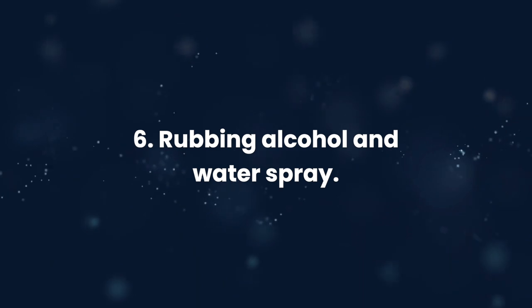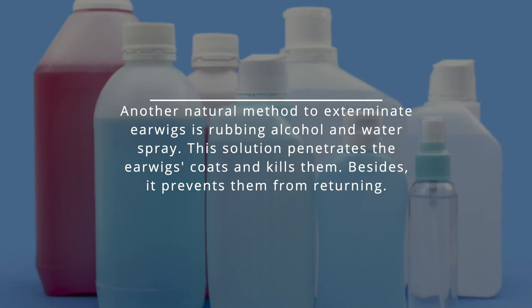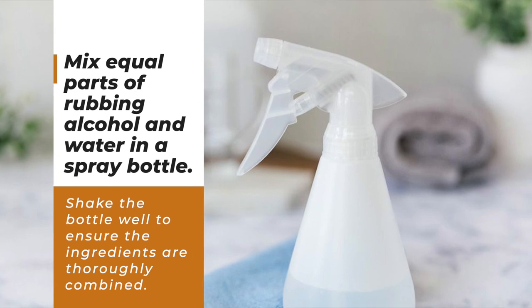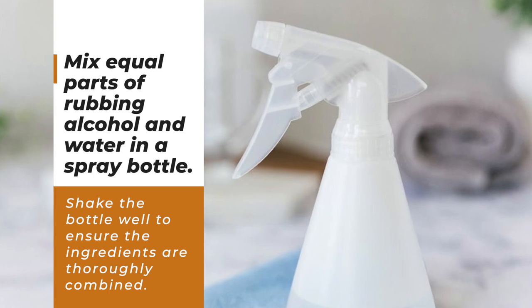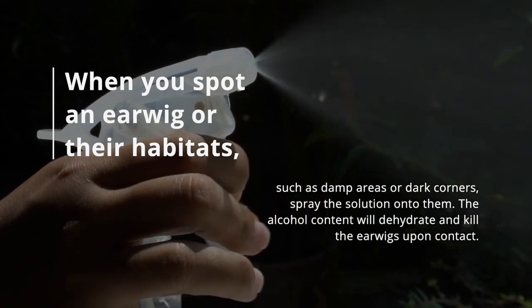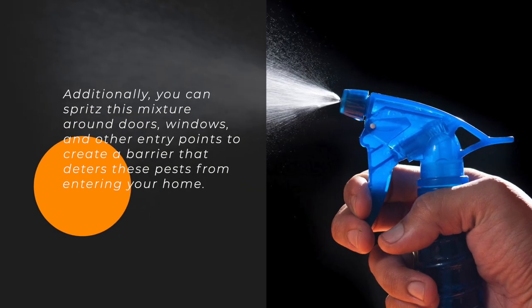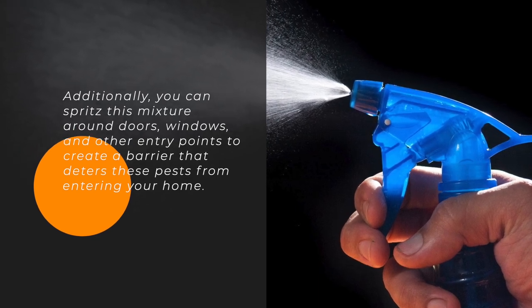6. Rubbing alcohol and water spray. Another natural method to exterminate earwigs is a rubbing alcohol and water spray. This solution penetrates the earwigs' coating and kills them, and also prevents them from returning. Mix equal parts of rubbing alcohol and water in a spray bottle and shake well. When you spot earwigs or their habitats — damp areas or dark corners — spray the solution onto them. The alcohol content will dehydrate and kill them upon contact. You can also spritz this mixture around doors, windows, and other entry points to create a barrier that deters these pests from entering your home.